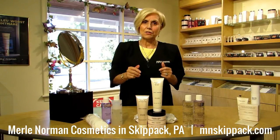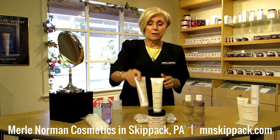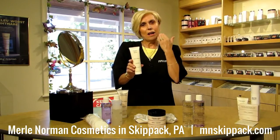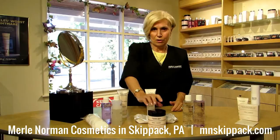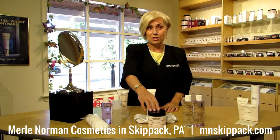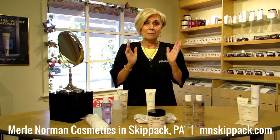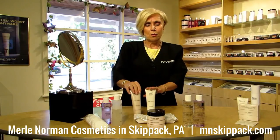Then you go on to cleansing. We have seven or eight different cleansers you can use depending on your skin type and preference. One of my favorites is the Foaming Normal to Dry — my skin type is normal to dry. I also like the Skin Refining Cleanser; it has a little poly bead in it that helps tone the face as you're cleansing. And one of our tried and true products is the original Merle Norman Cleansing Cream. This formula was created by Merle back in the 30s and it's still a great product. Many long-time users have faces with skin that's just wonderful.